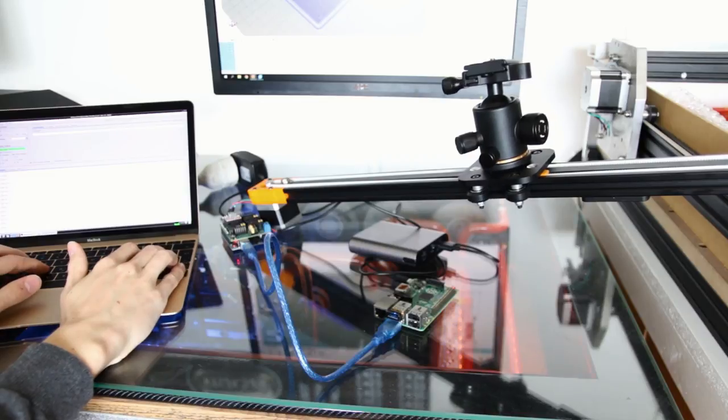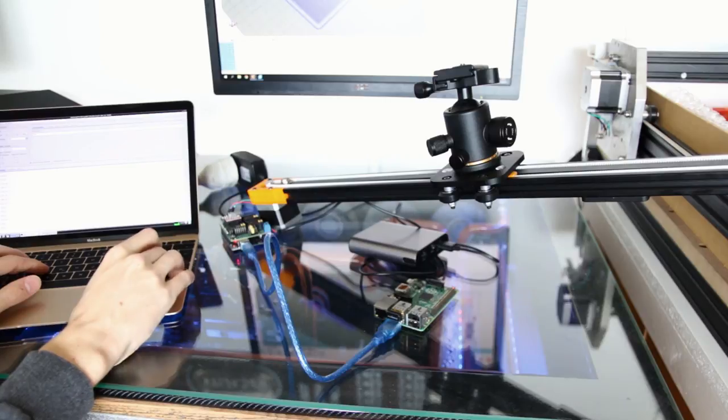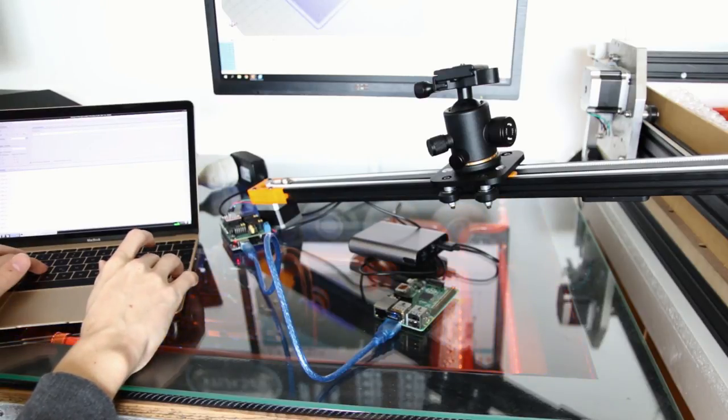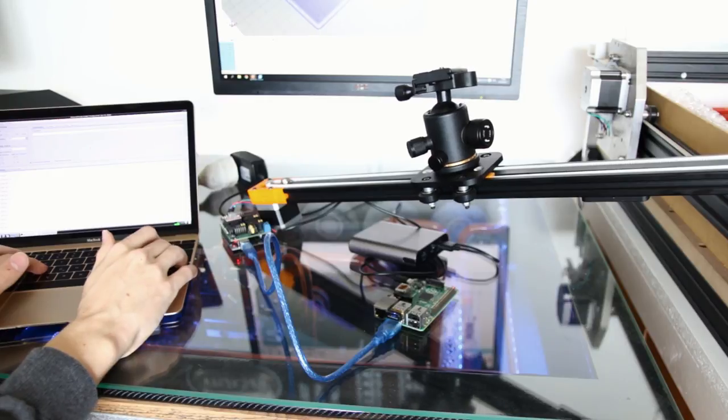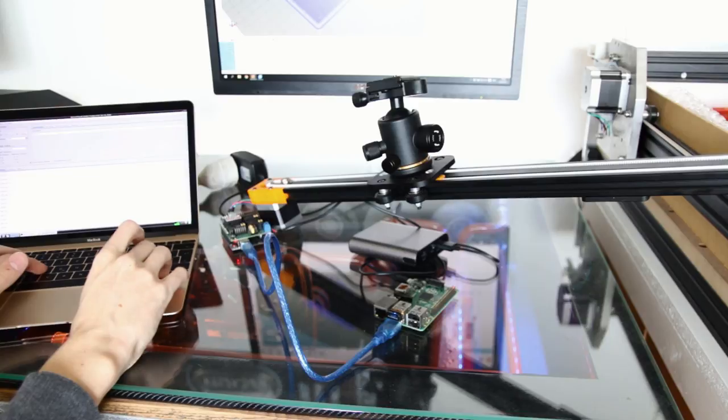This setup is still quite janky and prototypy — and it is still a prototype. Ideally you would use a smaller Arduino Nano with the new Pi Zero, which has wireless onboard already, and you could condense this big setup into a really small package. But the functionality is already here, and for experimenting this is great.